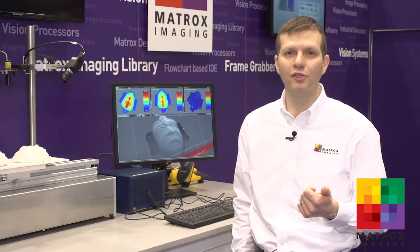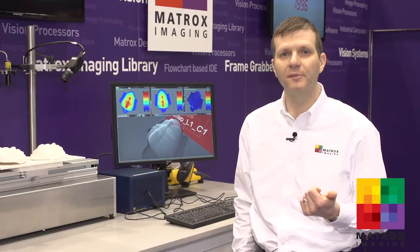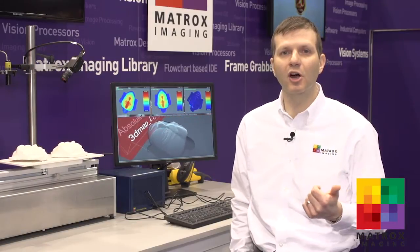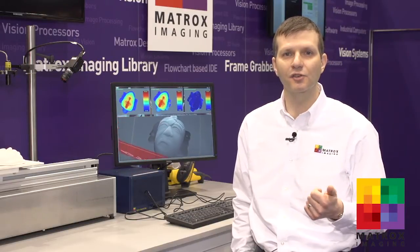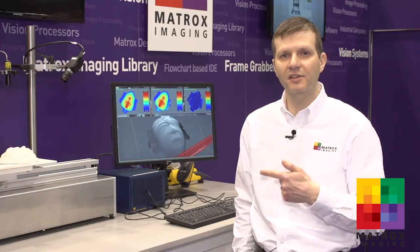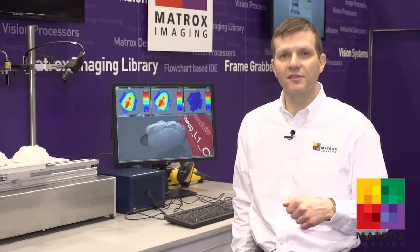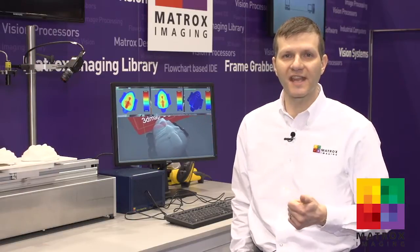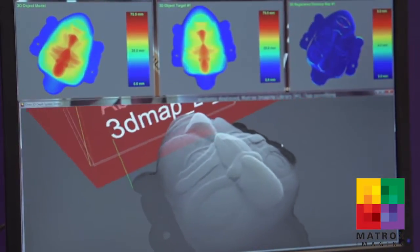One of the reasons why you would use multiple laser line and camera pairs to do 3D profiling is to avoid a problem called occlusion. This is where a camera might not necessarily be able to see the laser line on certain parts of the surface. In this particular setup, the added benefit is you increase scan density. We're able here to scan at 5 million points at an accuracy of sub-100 microns.